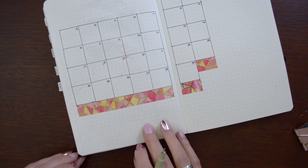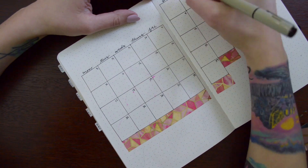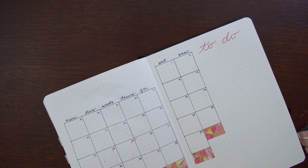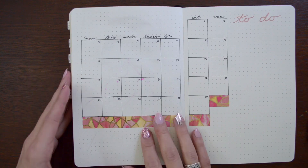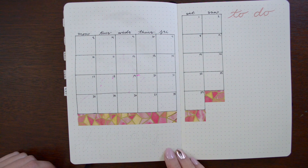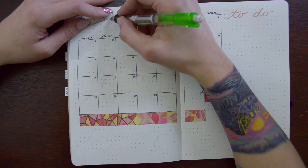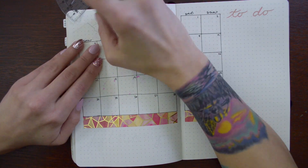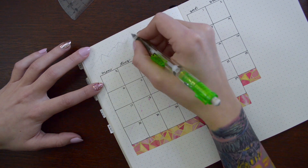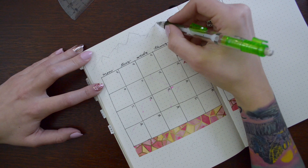Then again I had some issues trying to decide how exactly I was going to implement my decorative mountains into this spread. I don't know why this was so challenging for me, but it was. It took a lot out of me to do this, but I do really enjoy how it looked. So I'm glad I pushed myself and continued with this theme even though I was having issues with it.